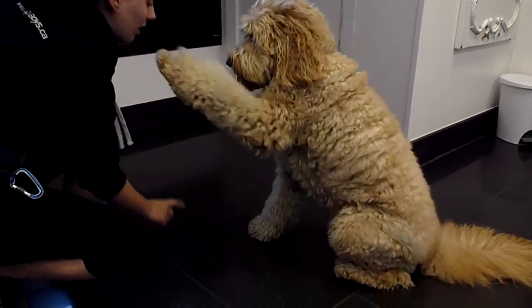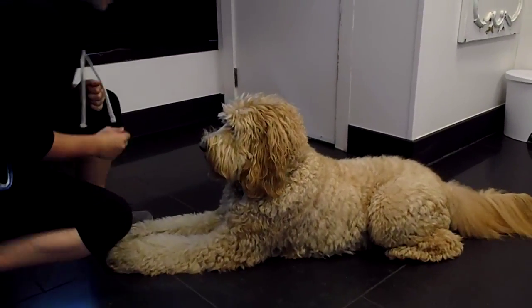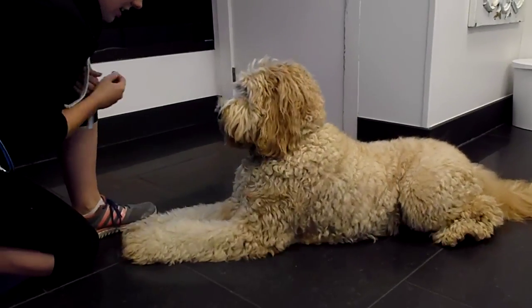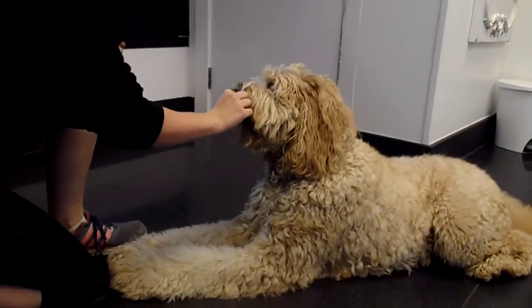Sit. Lay down. Louie, cross your paw. So close, Louie. You're so close. That was very good.